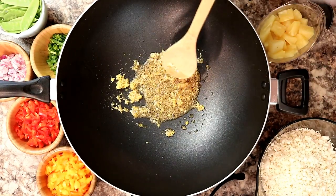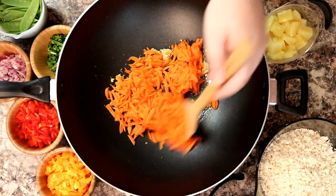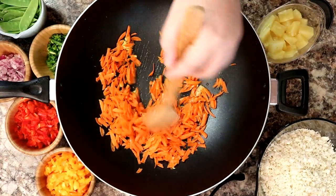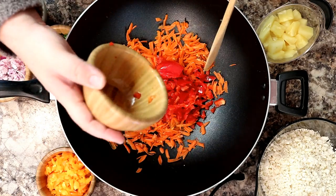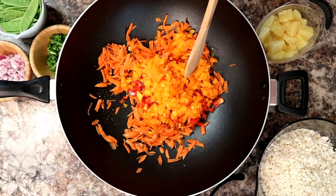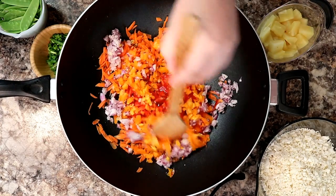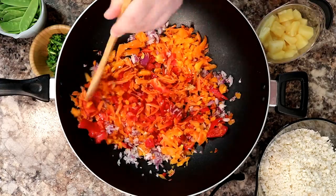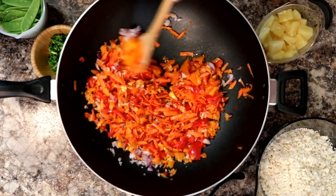You want to start with the ingredients that are going to take longer to cook first. So we're going to add in our shredded carrots — that's about one cup, or two shredded carrots. Give that a stir. Then we're going to add in our red bell peppers, orange bell peppers, and red onion. The reason we're adding these in first is we want to give those a little bit longer to cook. Let that cook for about six to eight minutes.